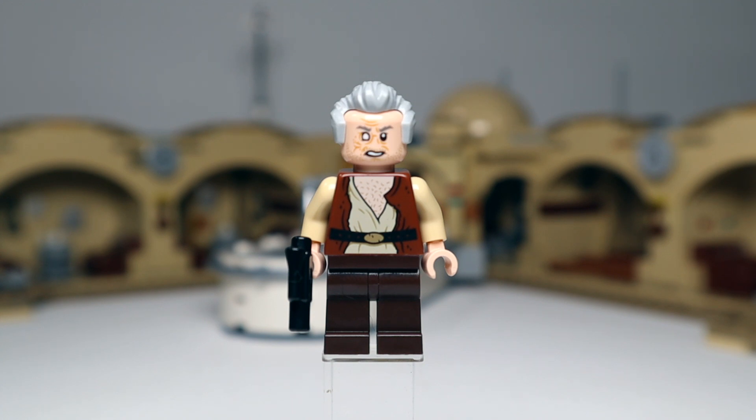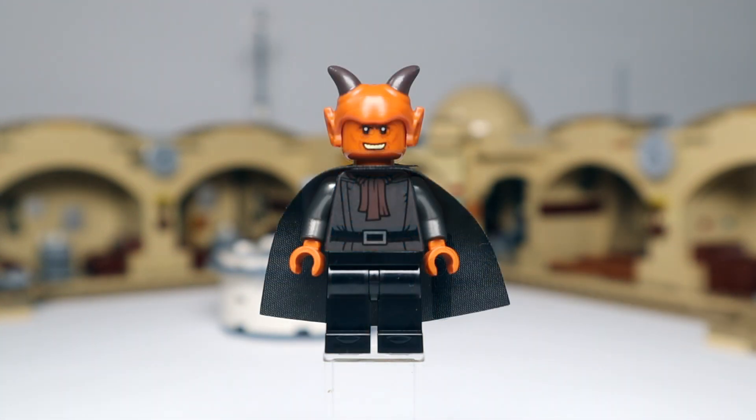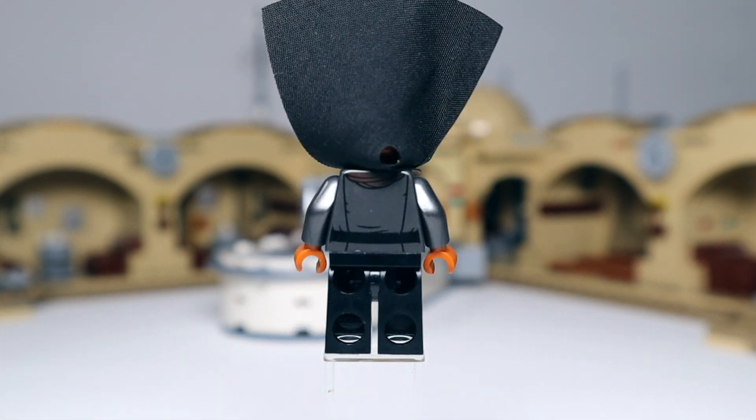Same with Dr. Evazan — I really really like this figure. Really cool printing on that head — they've made him look like this wily, crazy old dude with the missing eye. Nice printing going down into the torso with the chest hair showing. He comes with a pistol blaster and has a rather stunned look on the alternate face. Next up Labria — fairly simple printing on the torso, looks like some sort of necktie with a black cape. Orange hands, that face with the weird smile, and the all-new head piece with ears and horns. A more sedate second face and no weapons.